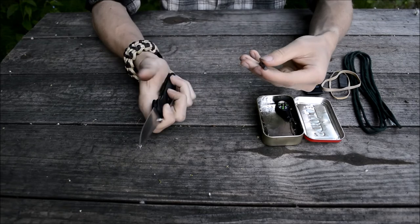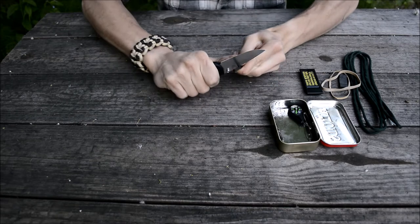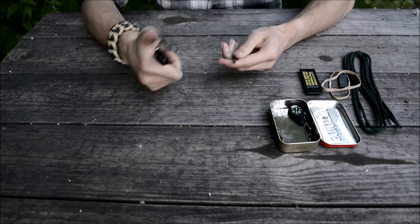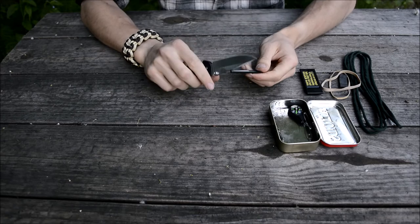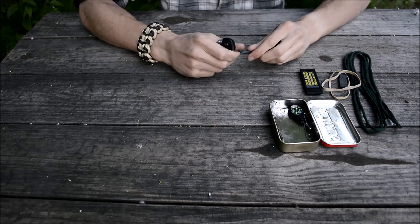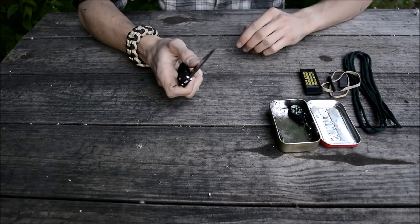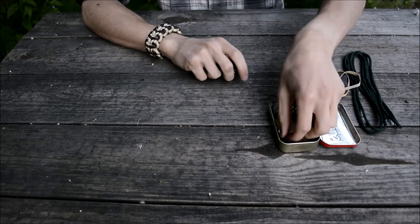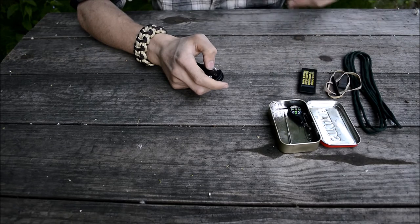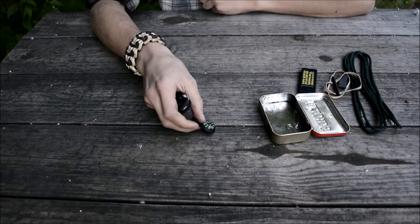The next part is a ferro rod. I've tested that the spine of this knife will actually strike a ferro rod — you can see it scraping and producing sparks pretty reliably. I'm running a 5/16-inch rod in here, which is a pretty small rod. In the last kit I was running close to a 1/8-inch rod — something definitely thicker, an Exotac Nano Striker rod — but I'm not running that this time because I like this profile and it's a bit smaller.